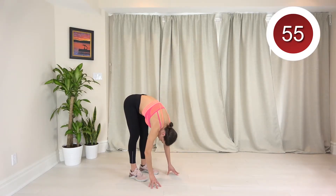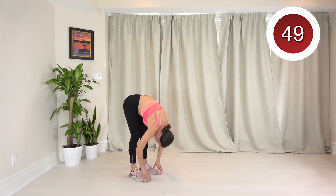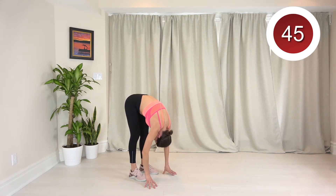For standing forward fold, you're going to bend yourself forward as much as you can, ideally straightening the legs. You can have a micro bend in the knees if you need to. Tuck your chin and breathe deeply while you're here, and use your core to help pull you deeper and deeper into the stretch.